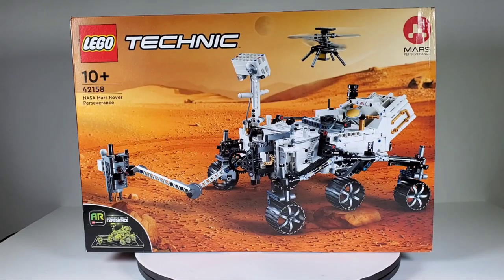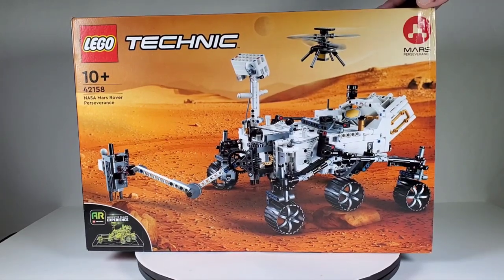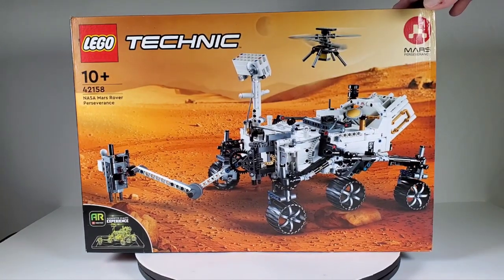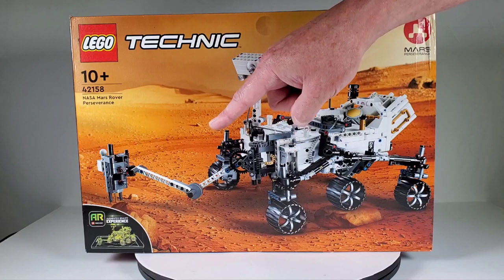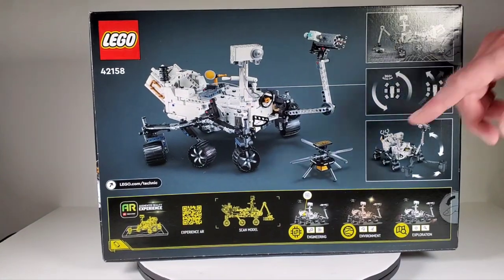This is probably a more updated version, especially because it does come with the really cool drone that we saw flying around on the Martian surface, which is really neat. They probably made a few improvements on this one versus the last one. This set has 1132 pieces - it is a Technic set. I know some people don't care for LEGO Technic sets but I'm fine with them. They're definitely more challenging, and for something like a robotic vehicle, Technic really is the best way to go. This also has an augmented reality experience - I think it's a QR code that you scan, probably in the instructions as well.